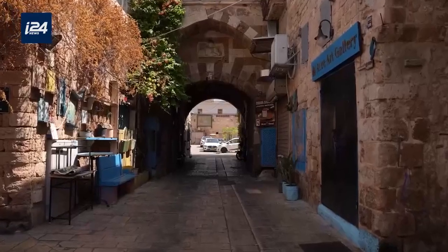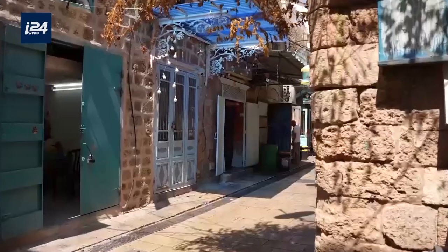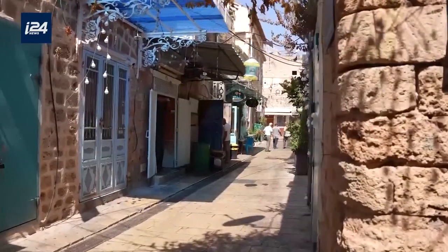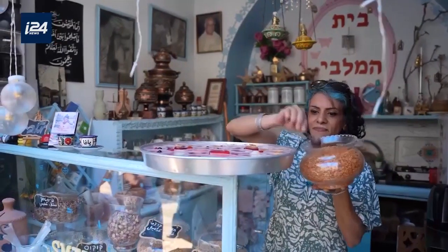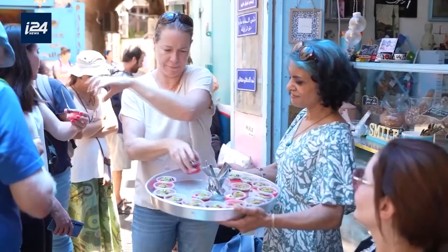We're in the old city of Akko, in between the port and the market, right next to the house I grew up in. I opened Malabi House a few years ago with a dream to bring back real, authentic Malabi. As a child, I grew up with grandmas and aunts that made Malabi on a daily basis.